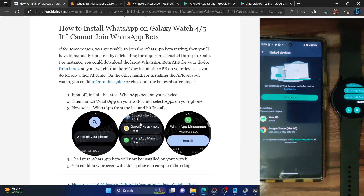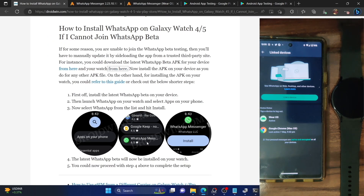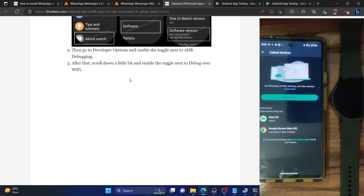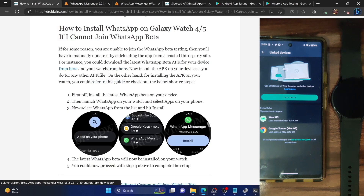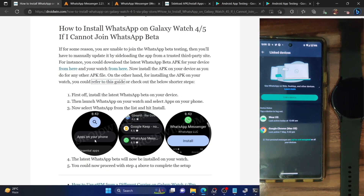Alternatively, on your watch open the Play Store and go to 'Apps on your phone,' then choose WhatsApp Messenger and install it — it will automatically install the same version that's on your phone, which will be the latest beta version. This is another straightforward route. If you manually installed the APK on your phone, the same version will be pushed to your watch through this method as well.